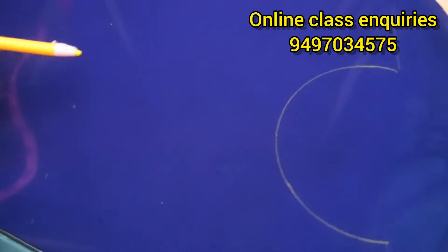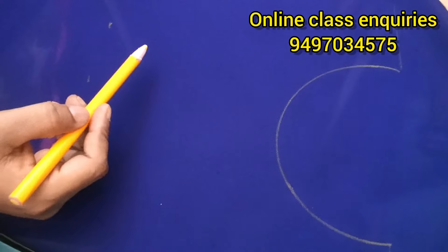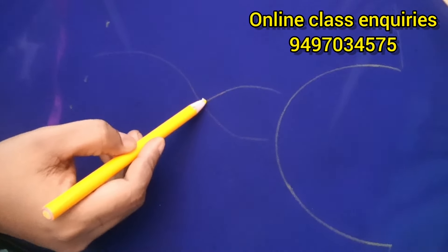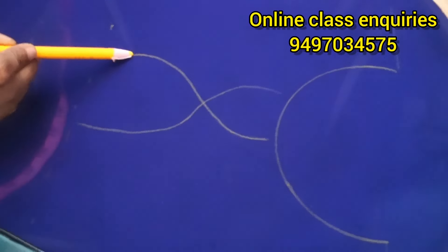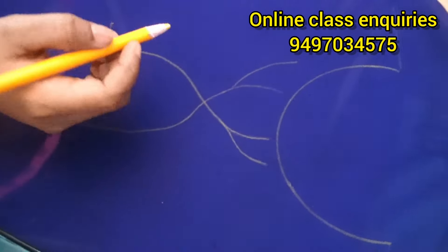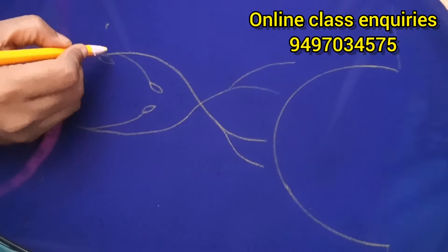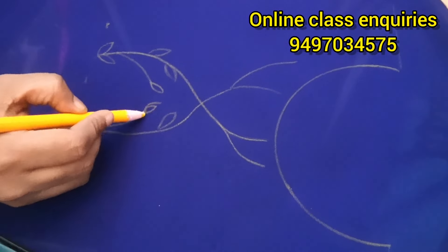Now I am going to use a pencil to convert a line. We are going to convert the lines and go to the other lines, and we are going to go to the other side of the stems.